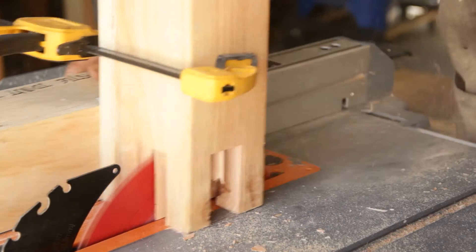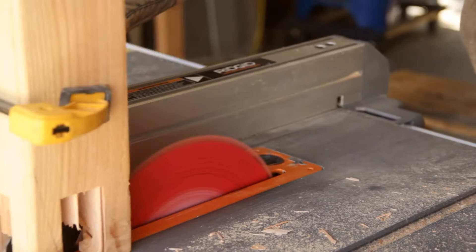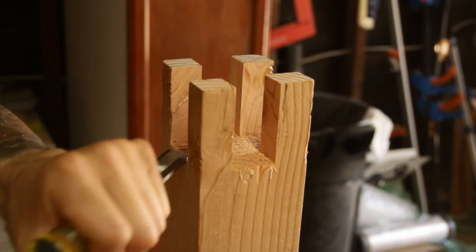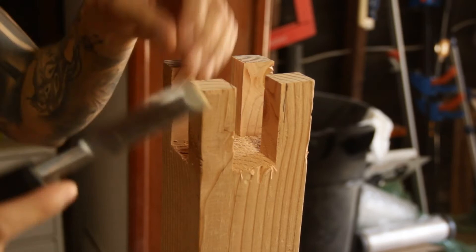Don't worry about getting it perfectly smooth — we'll go ahead and clean up the rest with the chisel. There were a couple of high spots in this joint. I think I wasn't pressing down while passing it through the blade, so just make sure to press it down while you're pushing it through the blade and that should give you a nice flat surface.